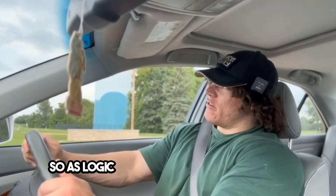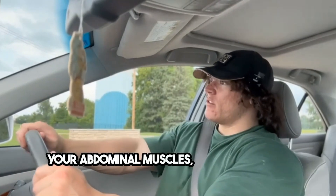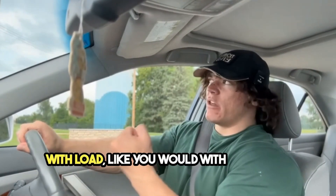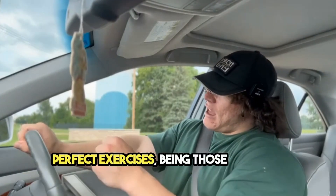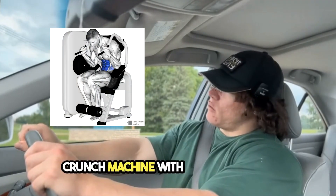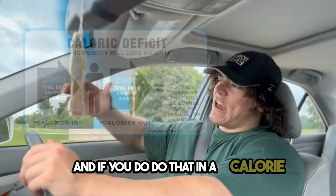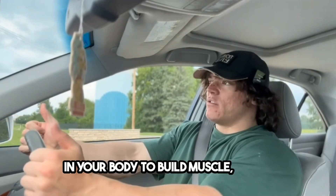As logic follows, if you want to build your abdominal muscles, you're going to work them directly with load like you would with any other muscle. The perfect exercises are weighted crunches and maybe the crunch machine with a weight stack. If you do that in a calorie deficit, you're probably not really going to build any mass on them because you don't have enough energy in your body to build muscle.